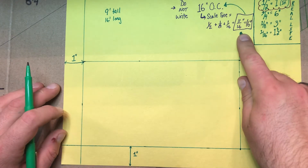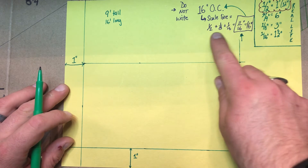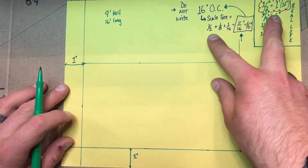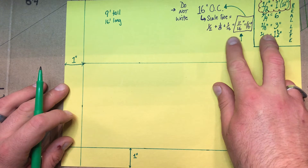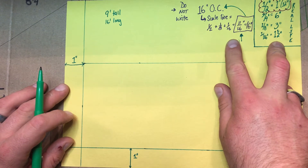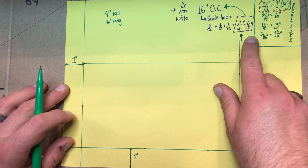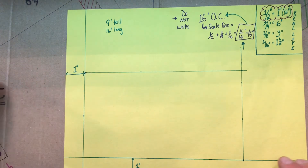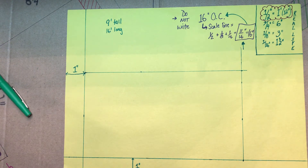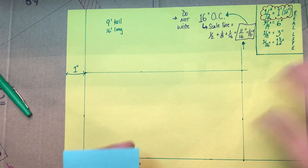With my 16 inches on center, when I do the math — a half an inch equals a foot, so 12 inches; an eighth of an inch equals 3 inches; and 15/16 of an inch equals about an inch and a half — so 11 sixteenths of an inch is going to give me 16 inches. To give yourself an easier way of doing this, I would suggest making yourself a template.